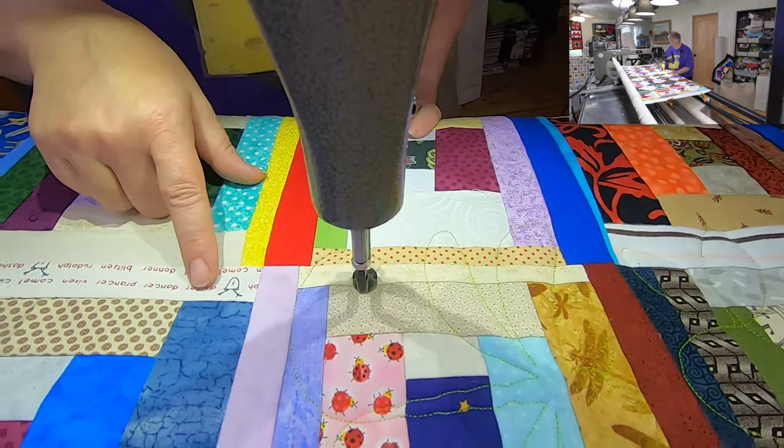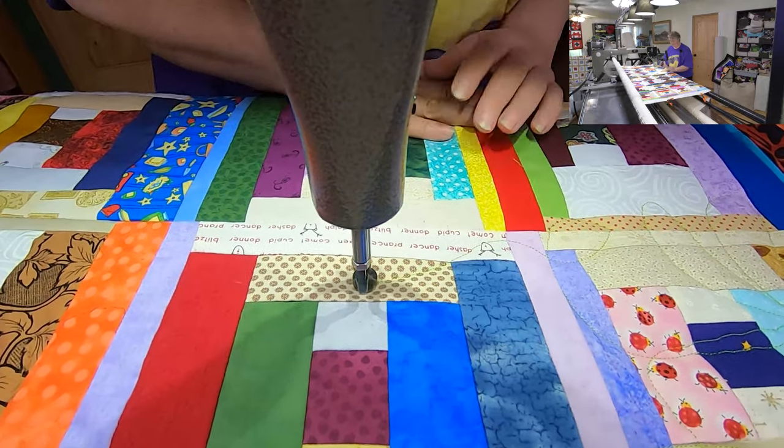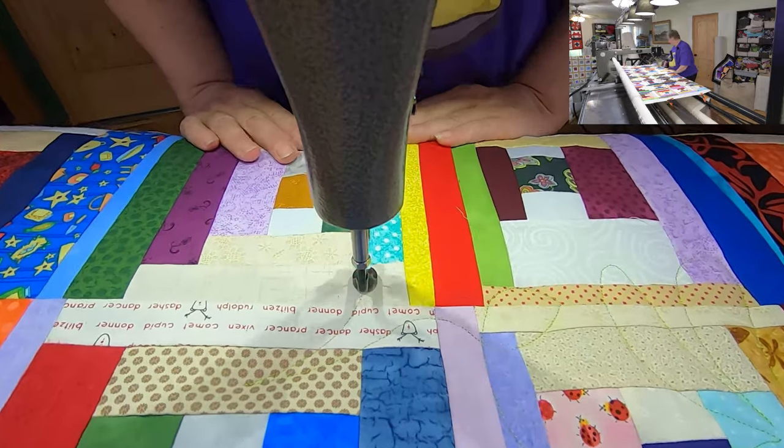All the reindeer names are here — a little bit of fabric I don't even know where I got from. It wasn't very big, that's for sure. I think it's only in here a couple of times.